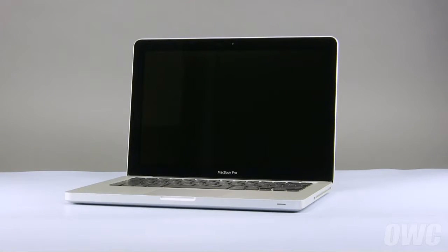Hello and welcome to the OWC instructional series of videos. In this installment, we'll be upgrading the hard drive in a mid-2009 13-inch MacBook Pro. We've already gathered our materials, shut down the MacBook Pro, and are working on a soft, static-free work surface. We are now ready to begin.